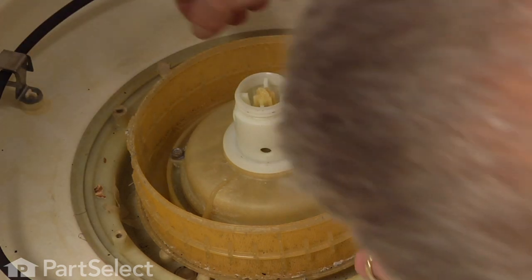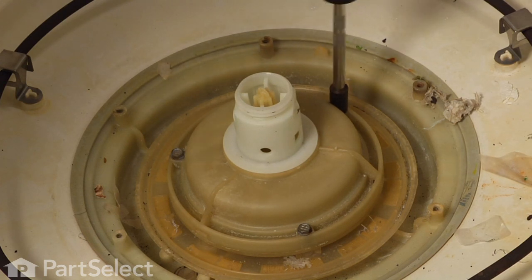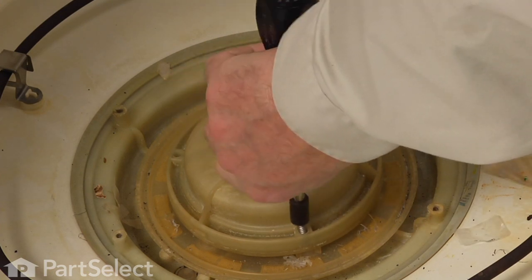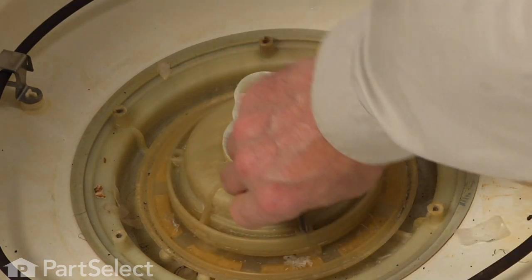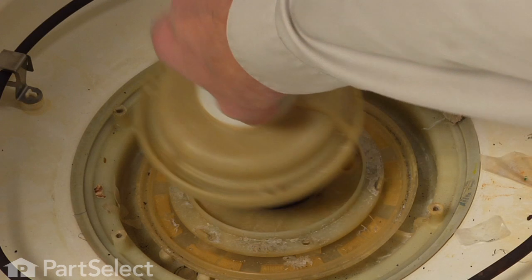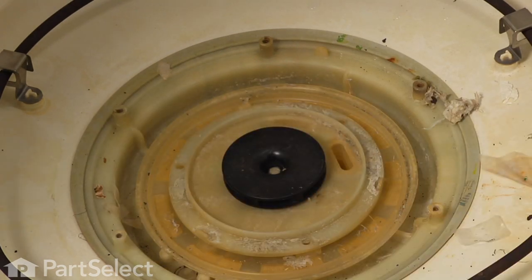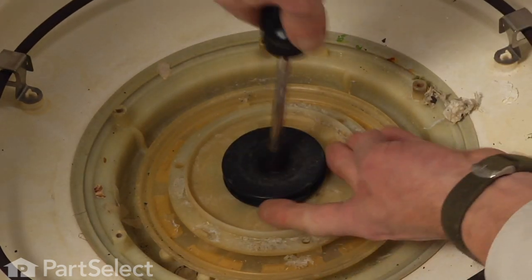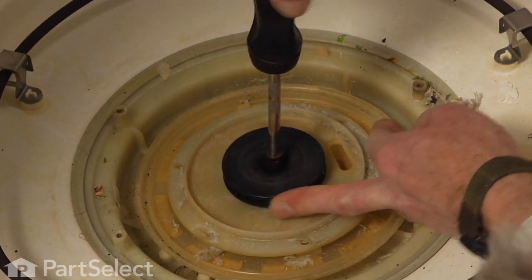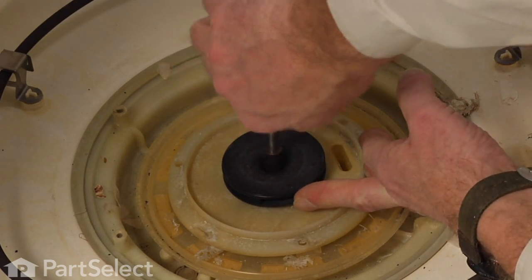Next we'll lift off the filter. Now we have access to three screws that will remove the discharge cover. With those three screws removed we can lift off the discharge cover. Now with the discharge cover removed we have access to the impeller — a single five-sixteenths screw is holding that impeller to the motor.